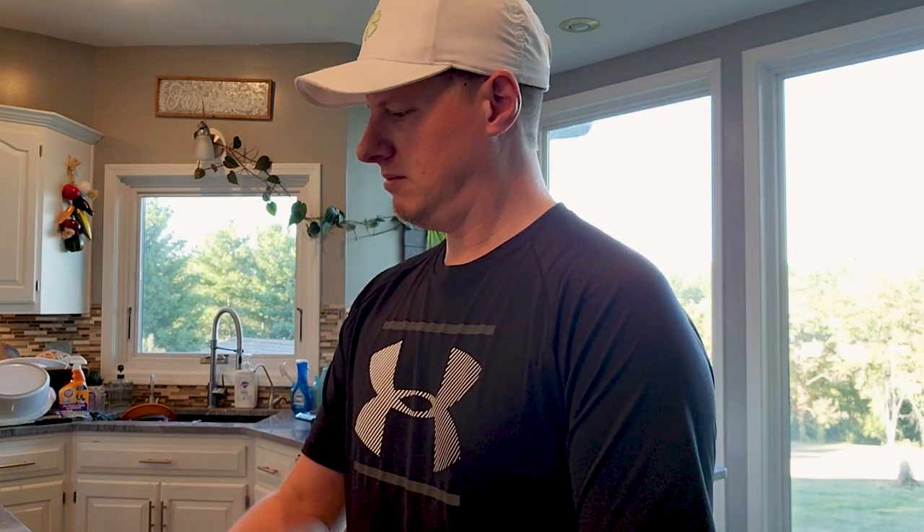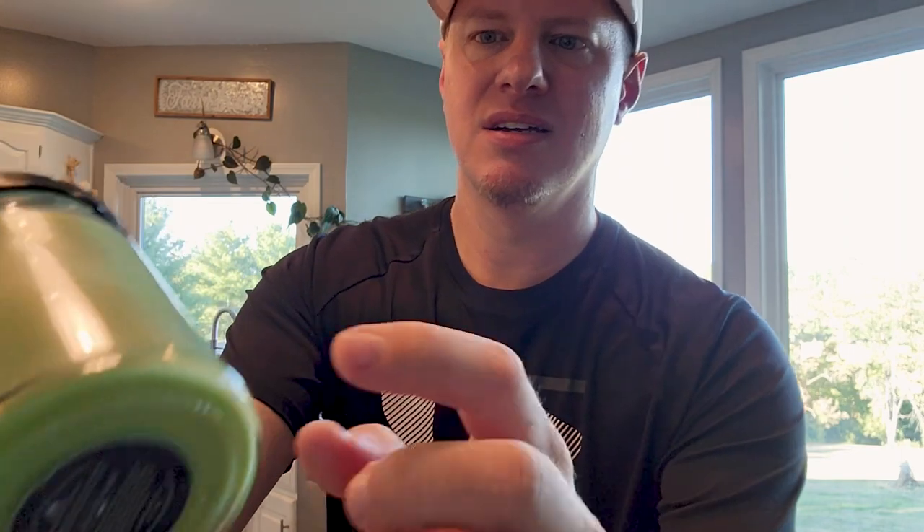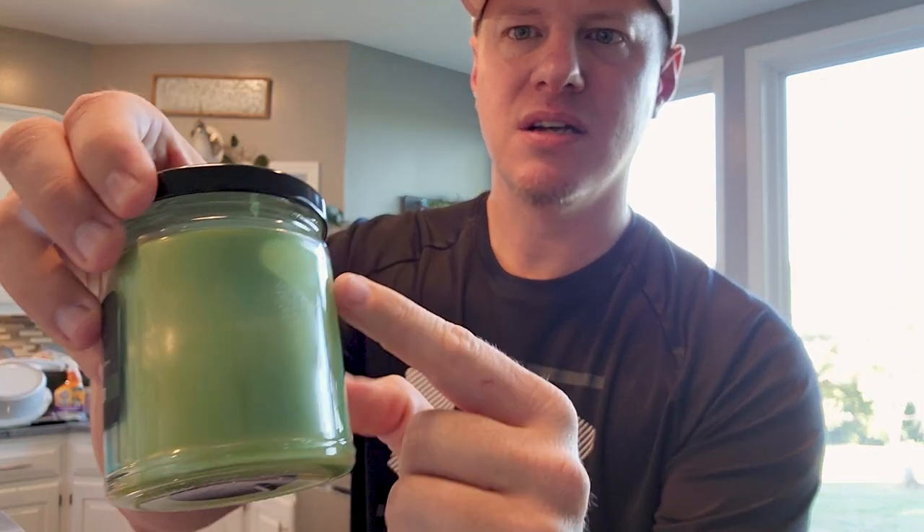A few days later. All right, let's check on these again. What? Wait, what the hell happened? I was only gone a couple of days. What is this?